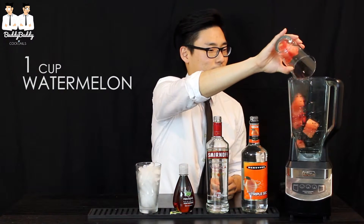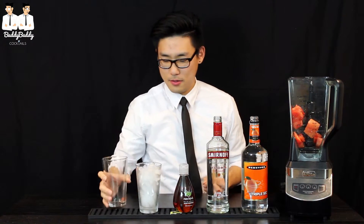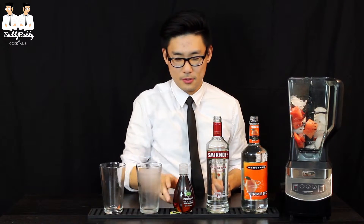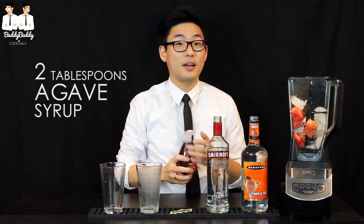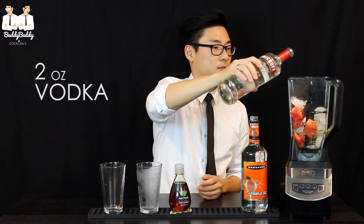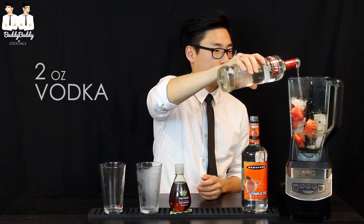Put one cup of watermelon, one cup ice, two tablespoons of agave, two ounces of vodka, and two ounces of triple sec.